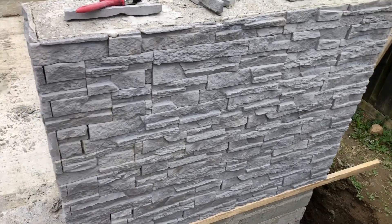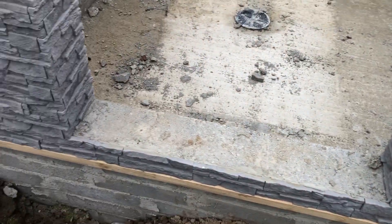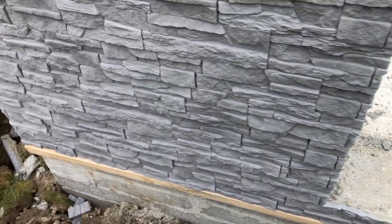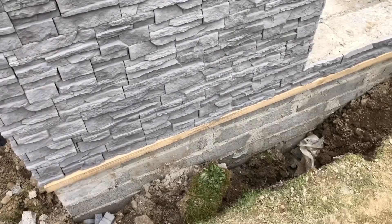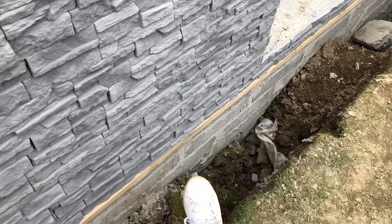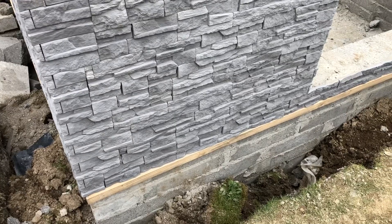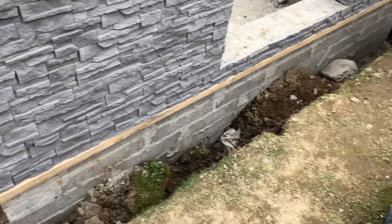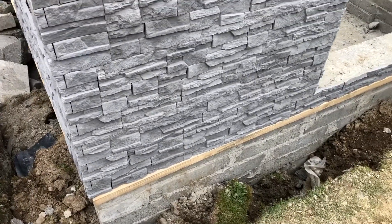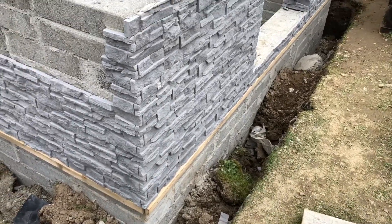I think it looks really smart and I don't have to bother going to the effort of plastering it or anything like that. You can see where the wood is - that's going to be my depth when I backfill. It's up about four or five inches that I'll be putting it up to have the stone area there. Really happy with how it's coming on.